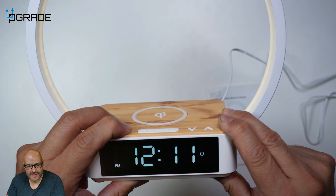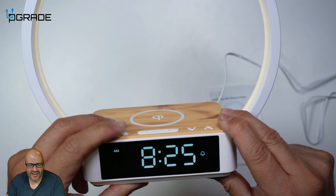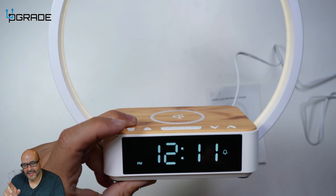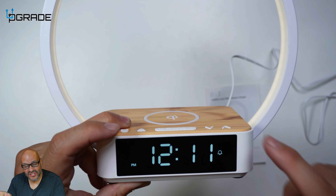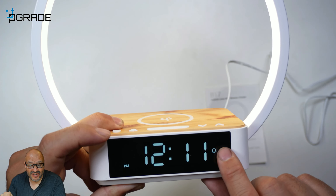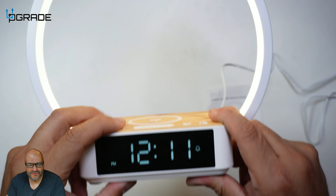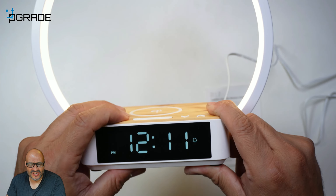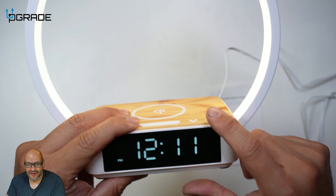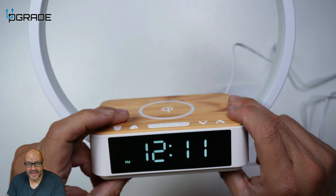For the alarm it's the same scenario. You hold down the alarm button for one, two seconds and there's the alarm setting. You do the same thing there. Another great thing is that it gives you an option — you can see the actual alarm indicator here. If it's a Saturday or Sunday and you don't want the alarm, you just hit the button and it disappears, meaning the alarm goes off completely.